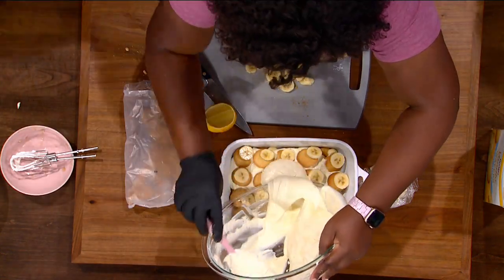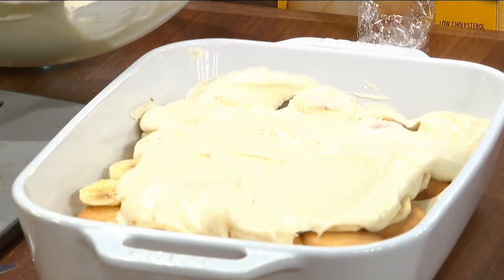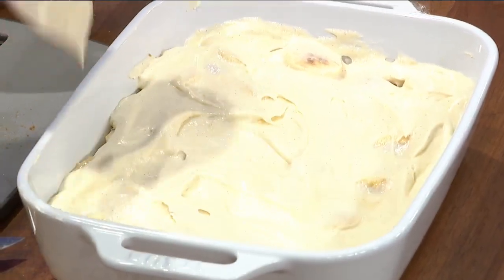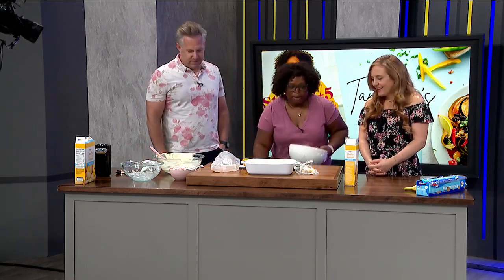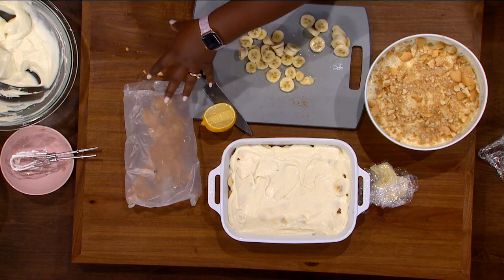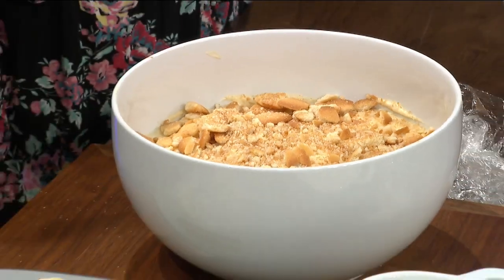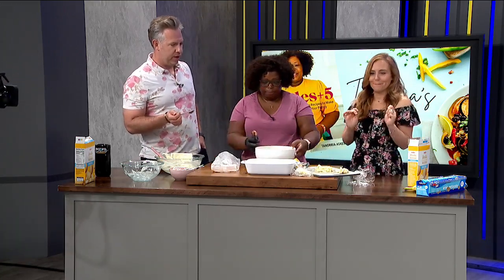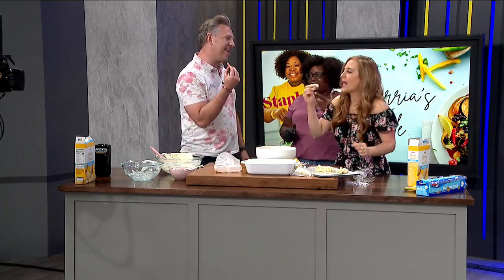One more layer here. So with banana pudding, it is the best when it is set overnight — the crackers have had time to soften, get a little soggy, and the flavors have married and just fallen in love with each other. Make sure you get some custard, some cracker, and a banana — a little bit of this, a little bit of that. You want that texture. I do like a crunchy wafer.